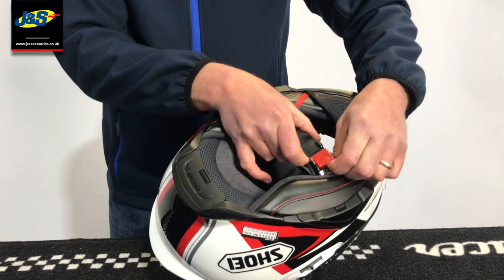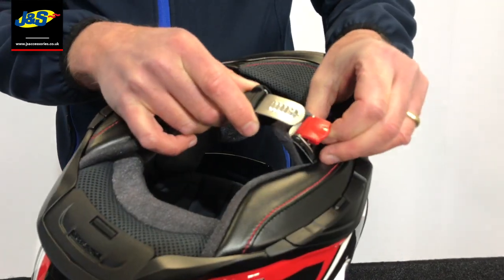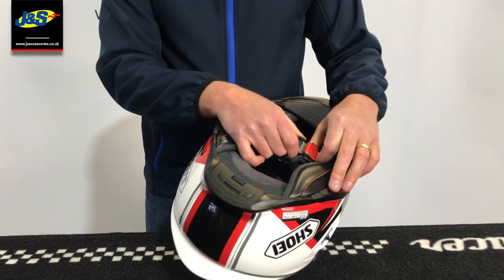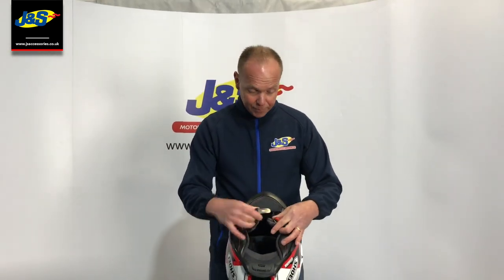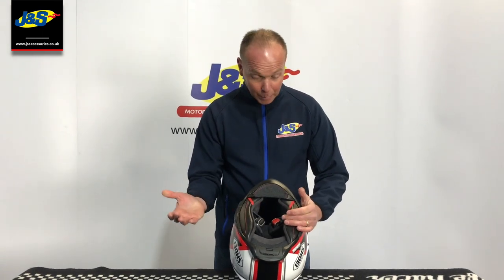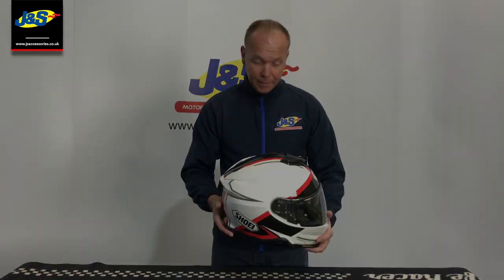One thing you'll notice that's different to the standard GT Air is that the GT Air 2 is now on a ratchet style fastener. For anyone who doesn't like the double D-ring or finds it difficult to use, especially with gloves on, this has made it a real pleasure. Very easy — click it in, pull the red lever, click it out. Can't get simpler than that. It's ACU gold rated.